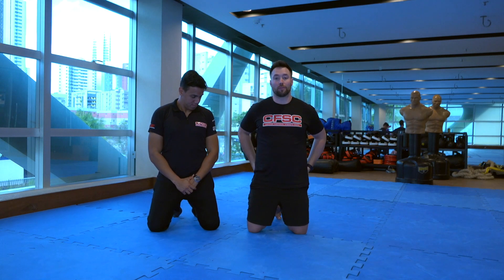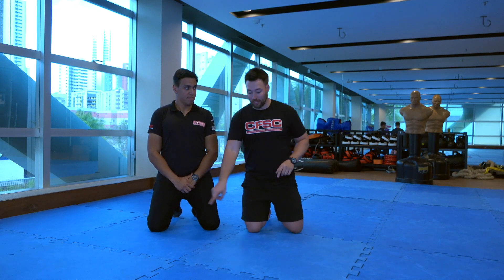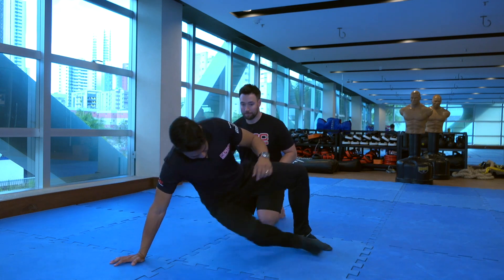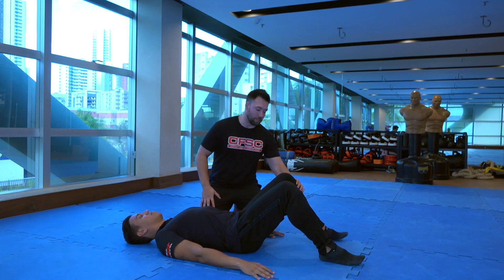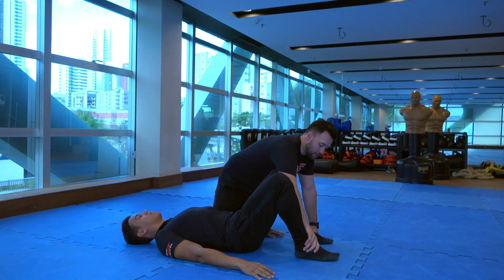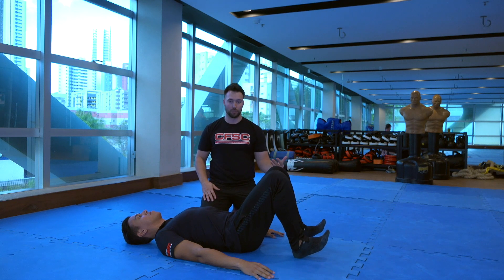The reason I like to teach bridging in the warm-up is because we're going to use it as an opportunity to teach our clients how to use their hips properly while stabilizing their lumbar spine. So I'm going to have Gi lay down right here. We'll typically have them lay on their back with their knees bent, and I'm going to first start by teaching them to dorsiflex — pull their toes up towards their shins.